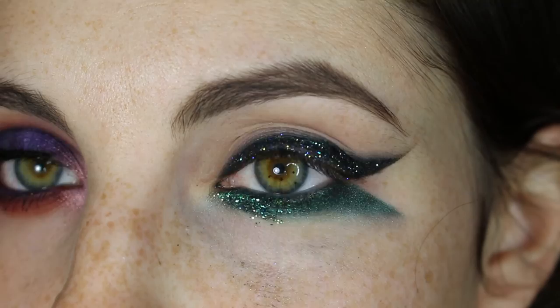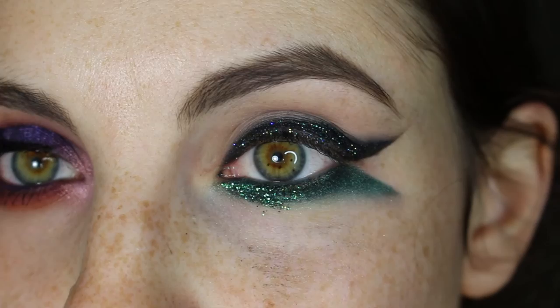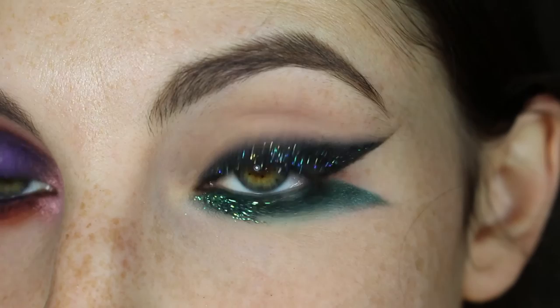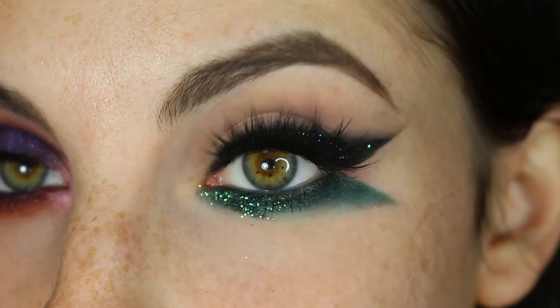So we're pretty much done with application at this point. You can clean up the look and put mascara and lashes on. This is the look without false lashes, and this is the final look with false lashes. Forgive me — the glue is still kind of wet.